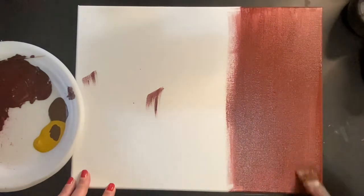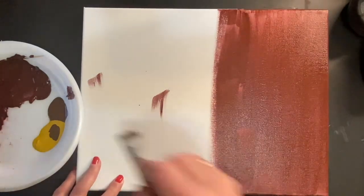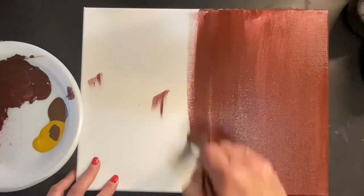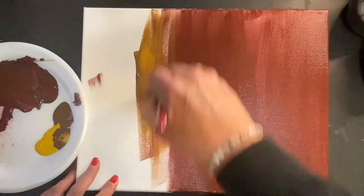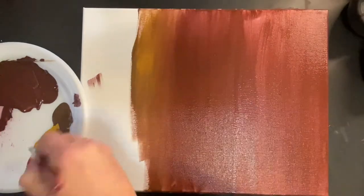We'll go to the end of the canvas, and as we get closer to the other end we'll be using yellow ochre and brown, then finally just yellow on the end. Blend all of that together using an up and down brush stroke so you can't see where one color starts and the other stops.